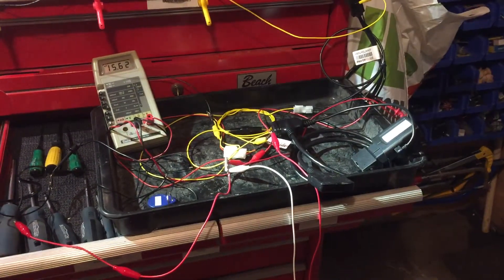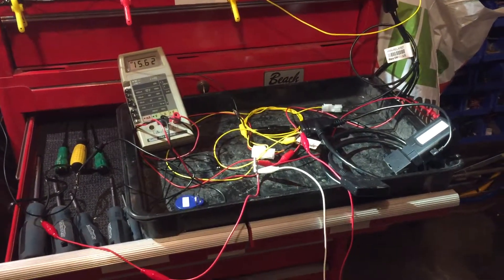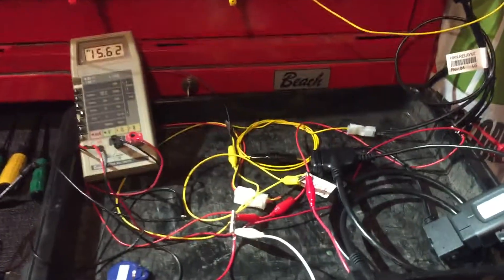Here's my bench setup for the GO7 with driver ID and relay kit. I'll walk you through the wiring — it looks like a mess, but it's actually pretty straightforward.